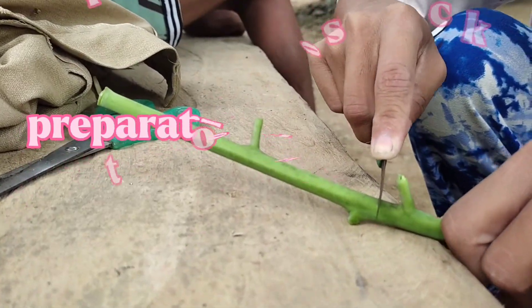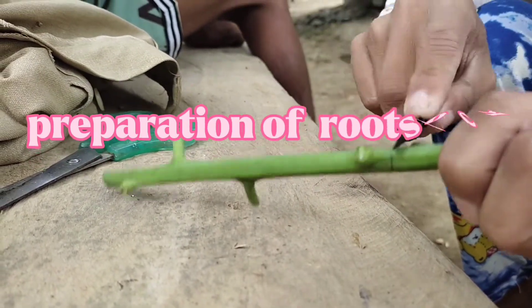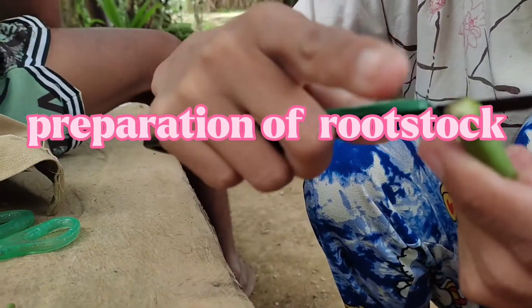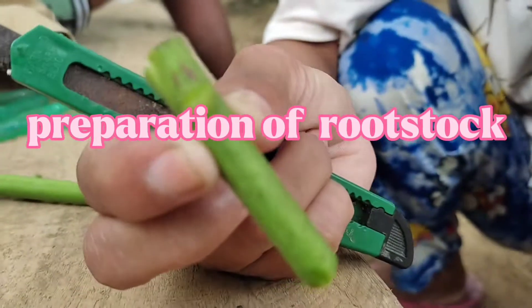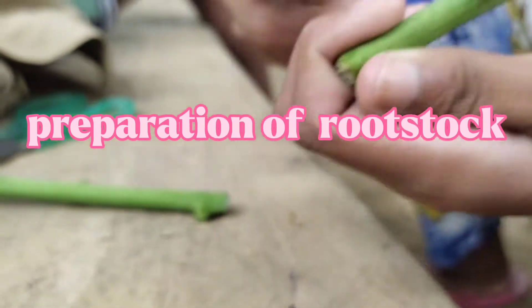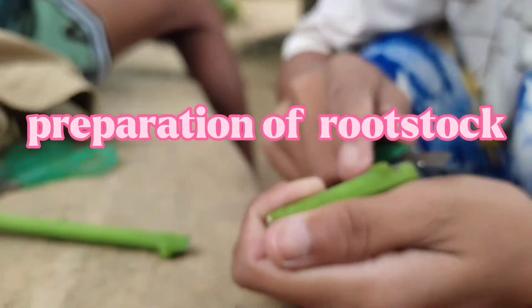The preparation of the rootstock. Rootstocks about the size of an ordinary pencil, 0.8 cm and up to 1.1 cm in diameter are commonly used, but there are no hard rules.